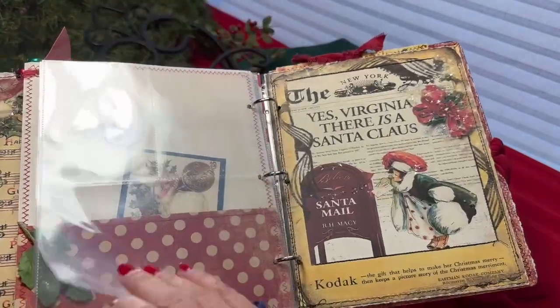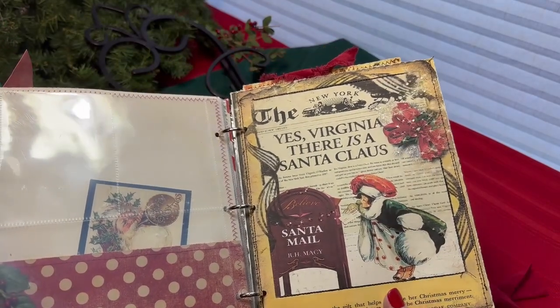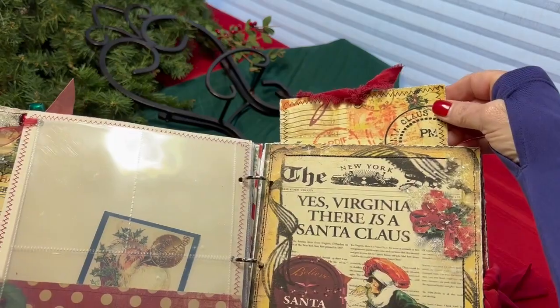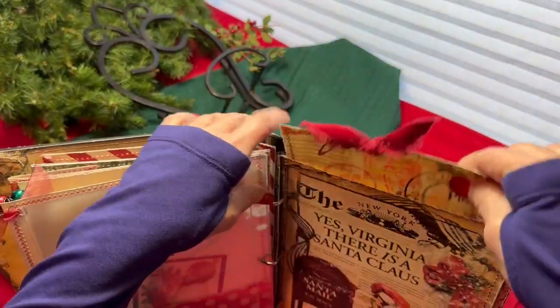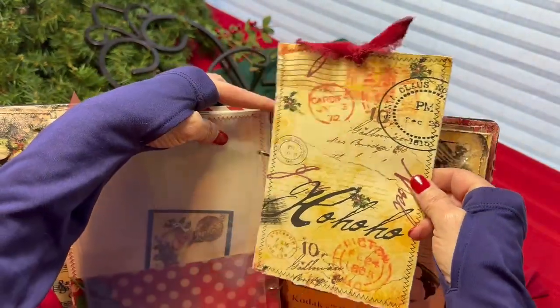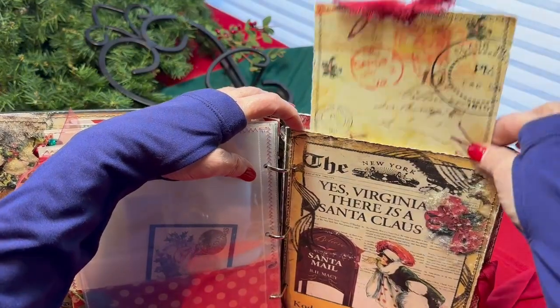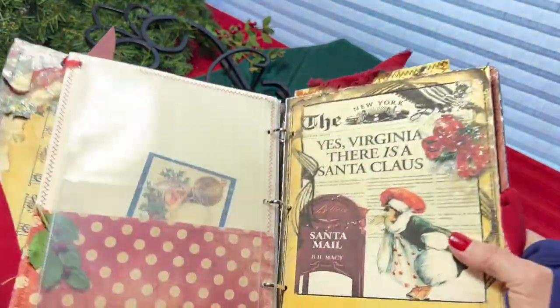A couple more photo pages. This page is the same graphic from the cover — it's my favorite — and it's also an envelope that loads from the top. It is the size of the page. Here you can put a larger photo, paper clip a larger photo to it, or just use it as a journaling card. It just slides right in the top pocket.